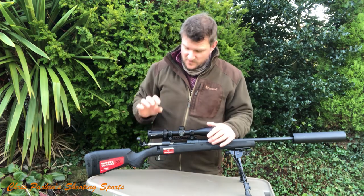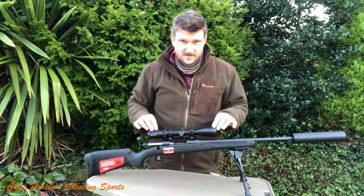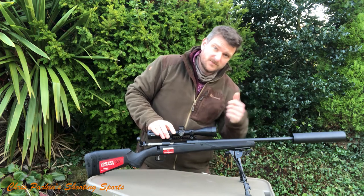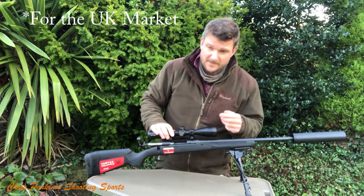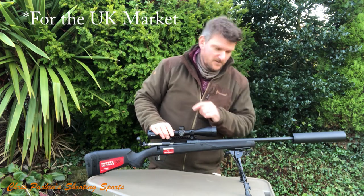It comes as a package with this Vortex Crossfire scope — it's a 3-9x40. The rifle is in .223, but it's also available in .204, .243, .65 Creedmoor, .308, and .222 among others.